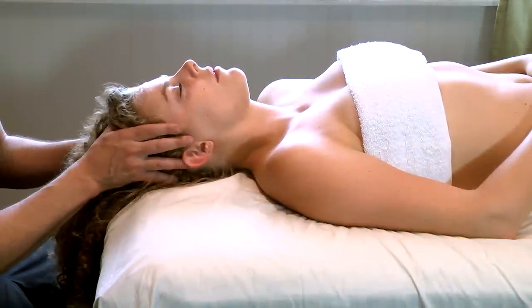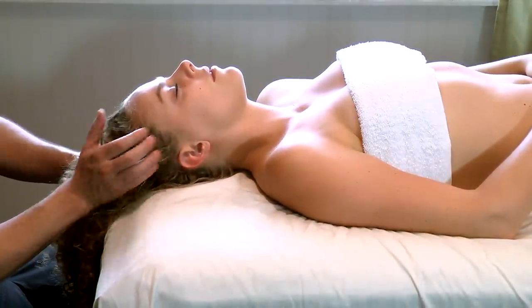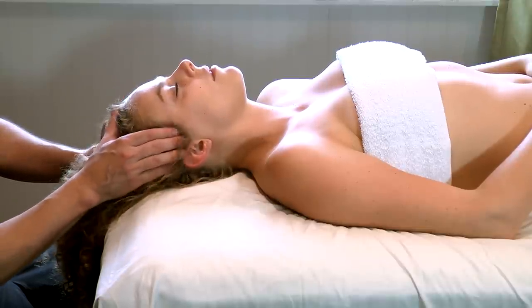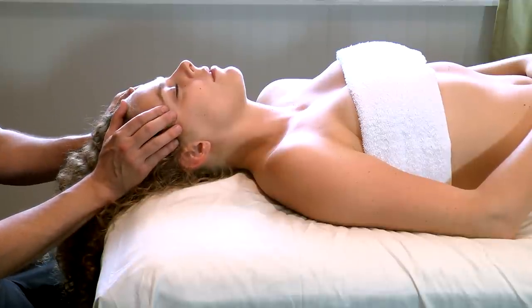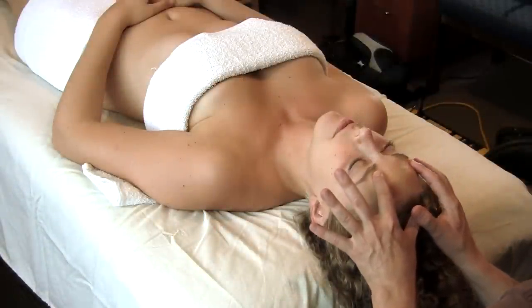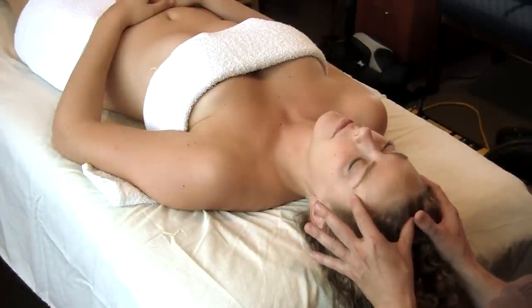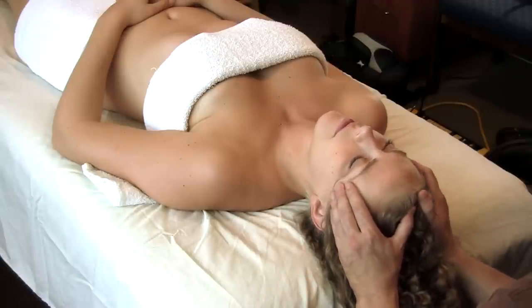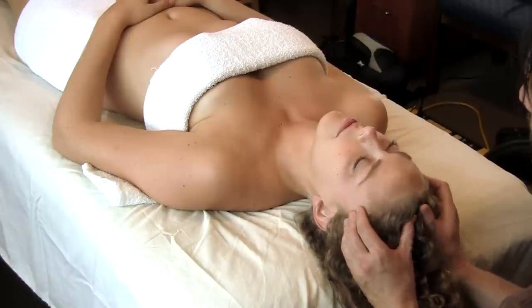Now we're going to get into a muscle called the temporalis. The temporalis is one of your main jaw muscles — it covers this whole area right here and inserts down here. We come in on both sides — it's bony, bony, bony, and then there's a drop-off right about there, and that's where the temporalis is. So we're just doing a little light circular motion again.